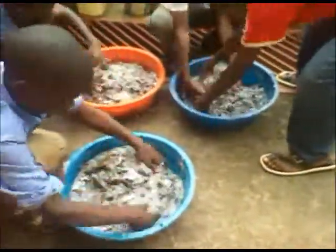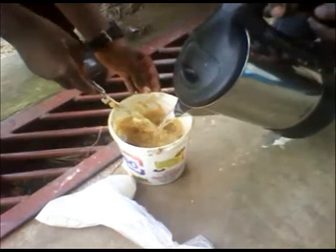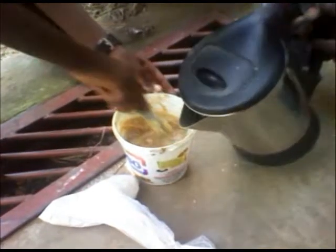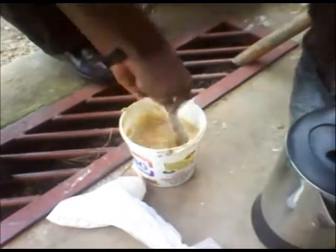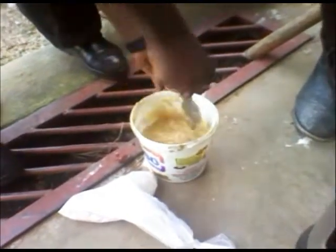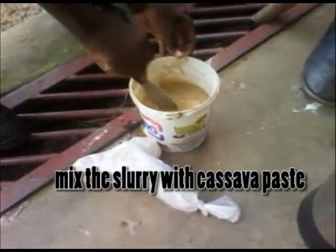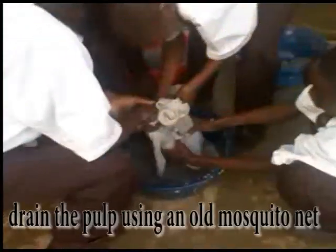The mixture is then mixed vigorously for some time to form pulp. Hot water is then added to cassava flour to form cassava paste, which is added to the pulp, using it as glue to bind the fibers.